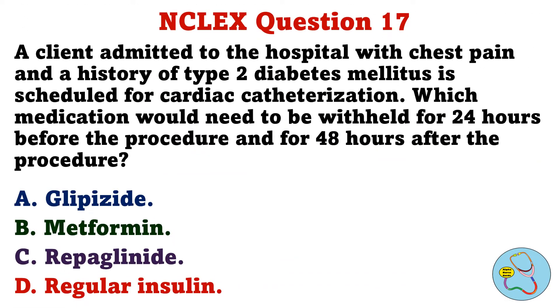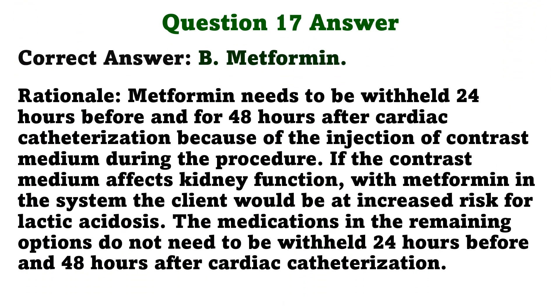A client admitted to the hospital with chest pain and a history of type 2 diabetes mellitus is scheduled for cardiac catheterization. Which medication would need to be withheld for 24 hours before the procedure and for 48 hours after the procedure? A. Glipizide. B. Metformin. C. Repaglinide. D. Regular insulin. The correct answer is B: Metformin.